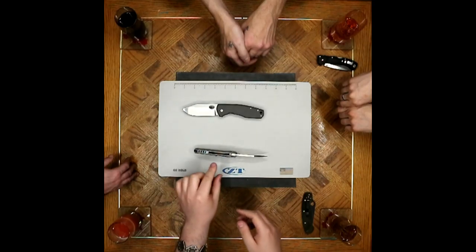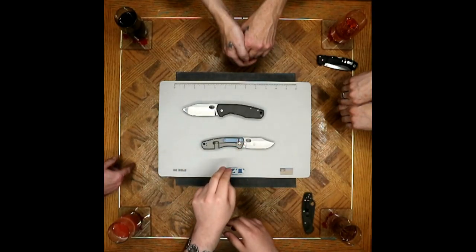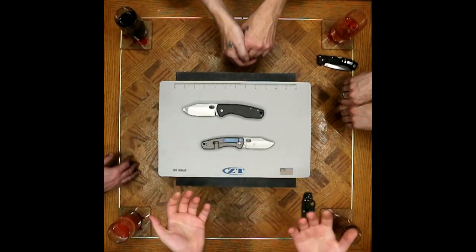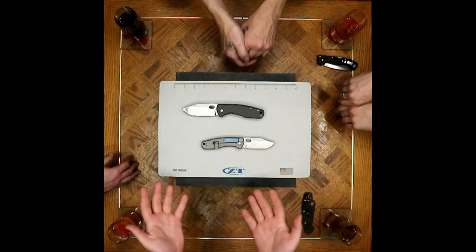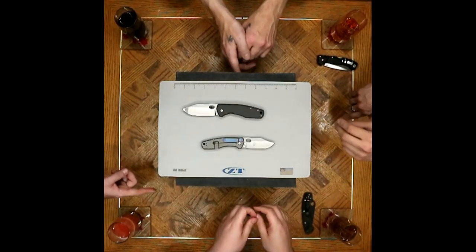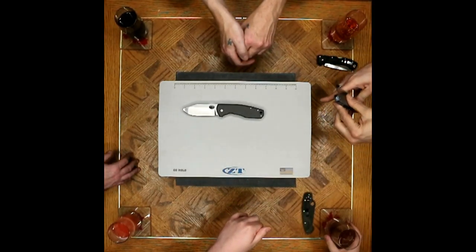I'm curious about the longevity of the anodizing — that's something we've talked about in the past, fading over time with wear. It seems to wear off on smooth surfaces. The interior portion of those ridges is probably going to last a little bit longer, but the top surfaces are going to be the first things to go.